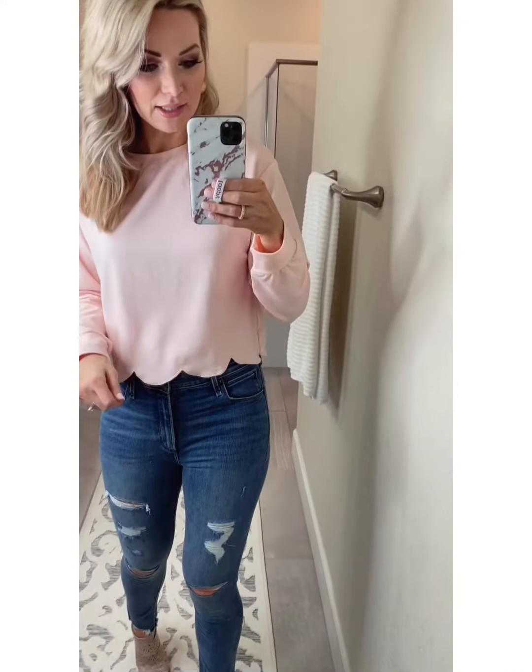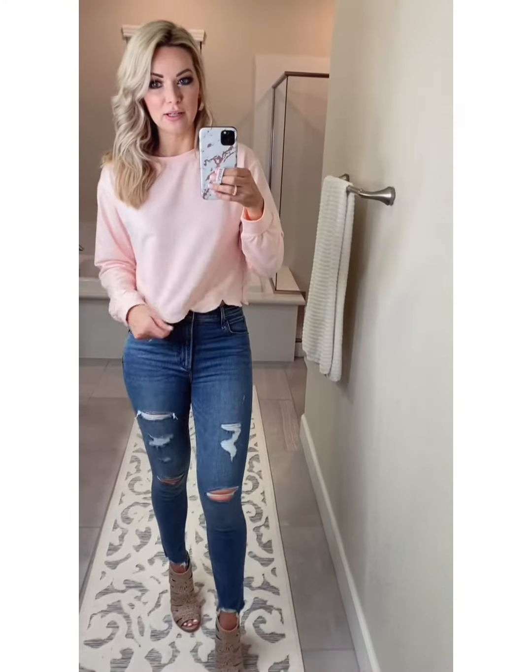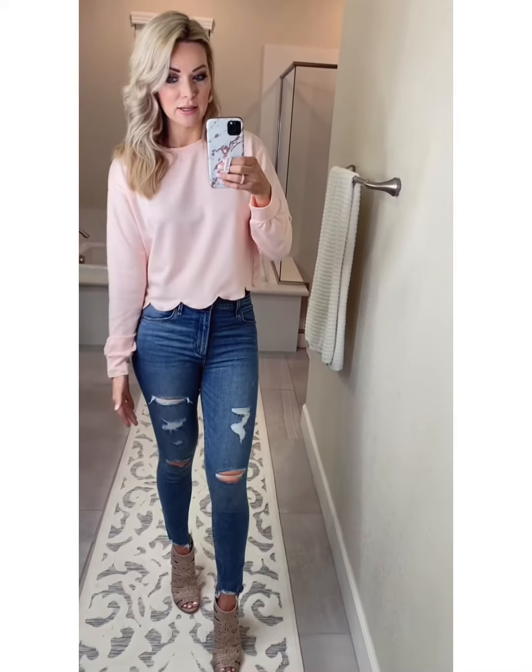I think you could wear this a ton of different ways. You could wear this with maybe a high-waisted midi. It's so pretty. You could wear this for Valentine's Day, you could wear this for Easter. It reminds me of Free People. It's got this oversized vibe. This is a size small, and it's really nice and loose.